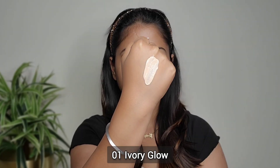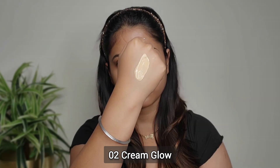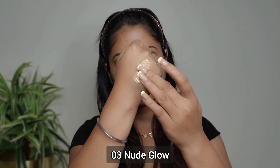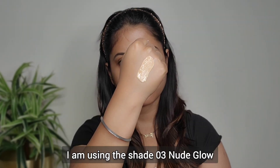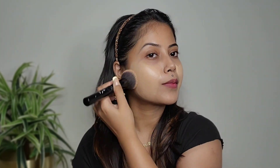MAMART Glow Serum Foundation mini version — three shades are available, launched by MAMART. I hope more shades will be launched very quickly in the future. This foundation is very good. Its formula is great — 2x instant glow, buildable coverage that lasts up to 12 hours.